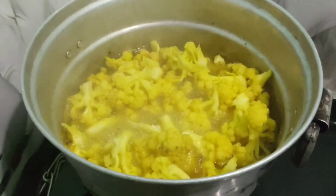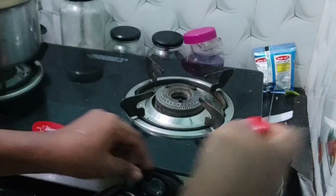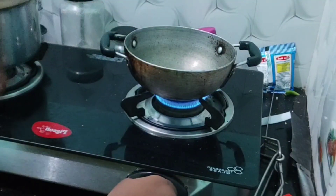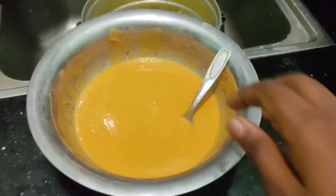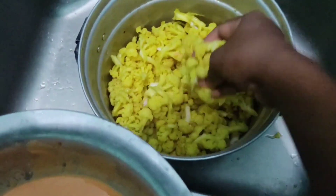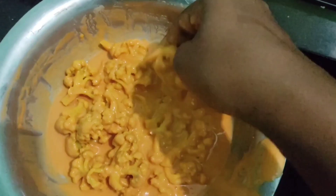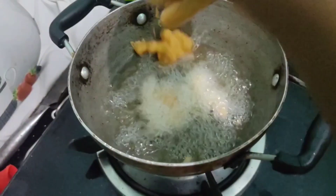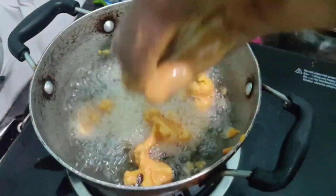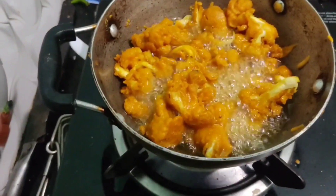Now we are ready to add a little bit of cauliflower. After that, we will add a little bit of oil. We will add the olive oil. I have a little bit of cauliflower. I am going to take a curry.